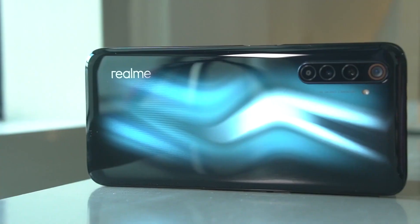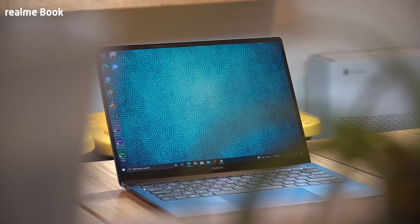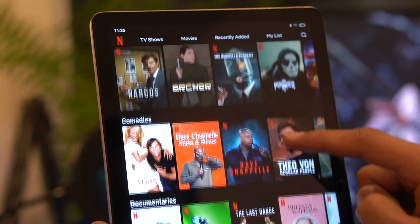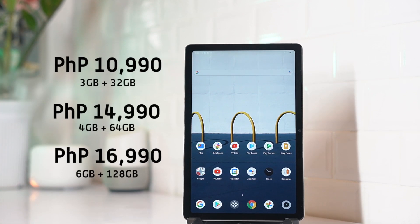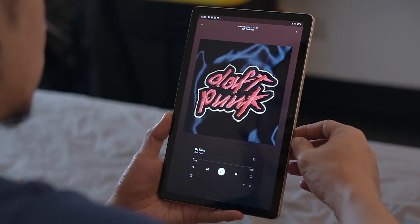Realme is a fairly young brand with many firsts in the last year. Its first laptop was a successful foray into a new category, and we can say that this Realme Pad is more or less the same. For an affordable price of just 10,990 pesos for this specific variant, you're getting a premium-looking and affordable tablet that offers enough features to make it usable every day and by anyone.